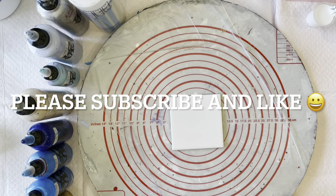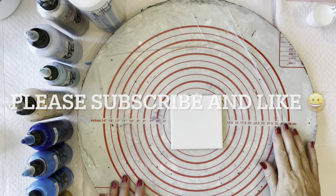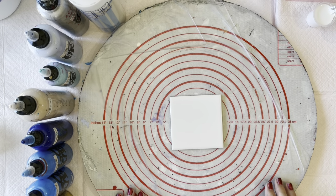Hi everyone, welcome back to Studio 33 Art by Kaye. Hope you've all been staying really well during the Christmas break. I've had a bit of time off from filming to get a few things done — a lot of resin work. So I'm back today and I'm looking forward to being here with you.